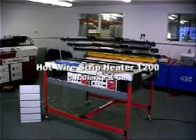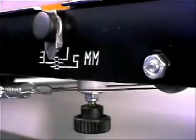In this demonstration of the Hotwire Strip Heater 1200, we're going to make a photo frame for a slat wall display.